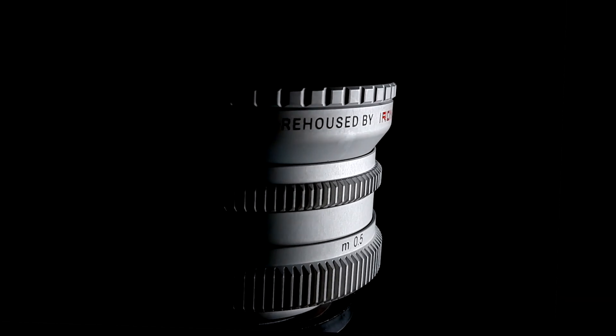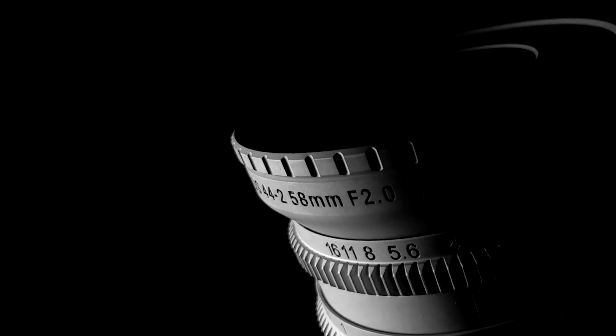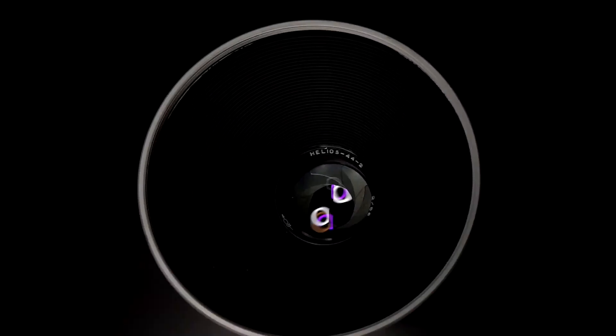Iron Glass adapters does a fantastic job by rehousing the Helios 44-2 into a quality rugged lens with excellent focus rings. This will cost you around 1,000 dollars, but if you're planning to use this lens on lots of shoots then this might be a good investment.